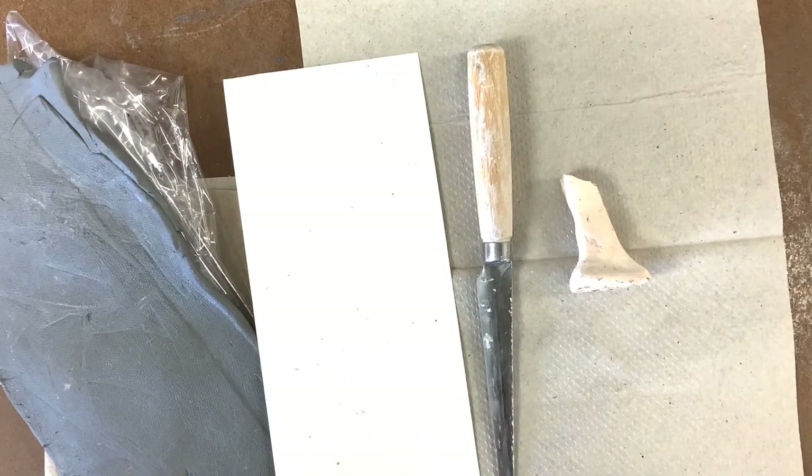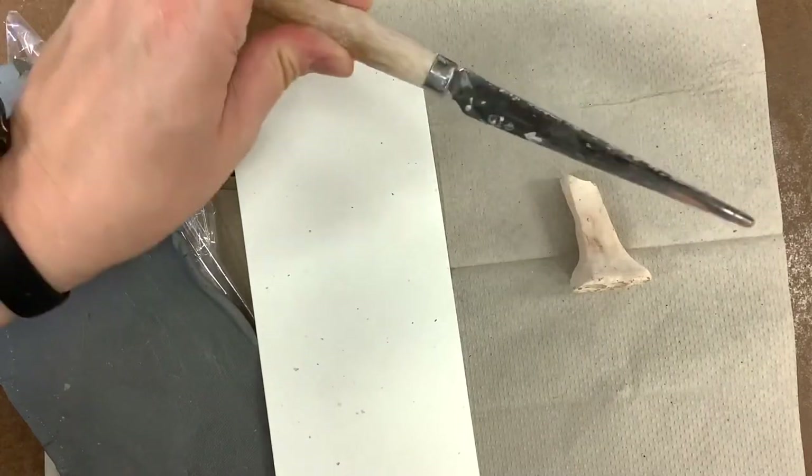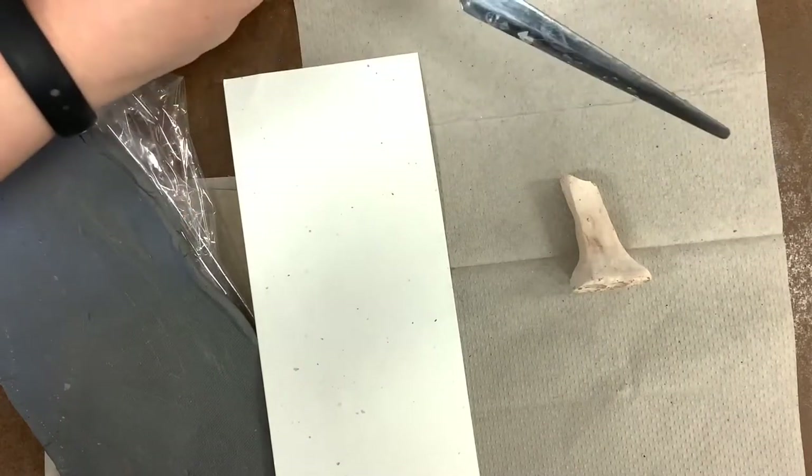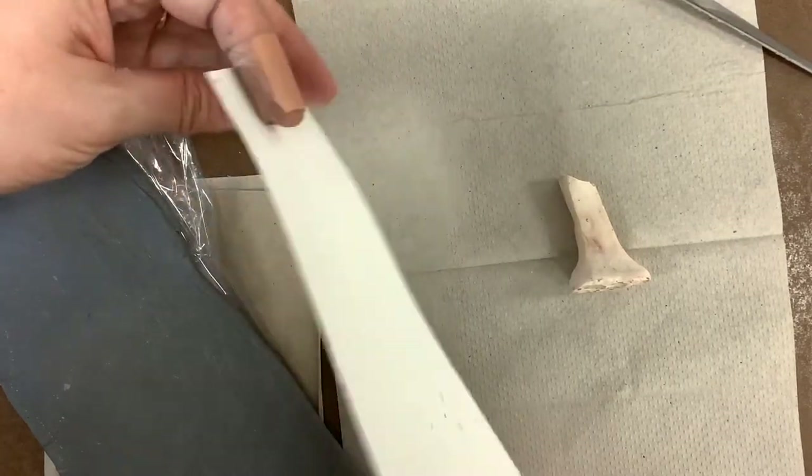To get started today we need three things. We need some kind of knife — it could be a butter knife, a plastic knife. As long as it will cut, you could even use a paper clip. Your clay is not very firm at this point.